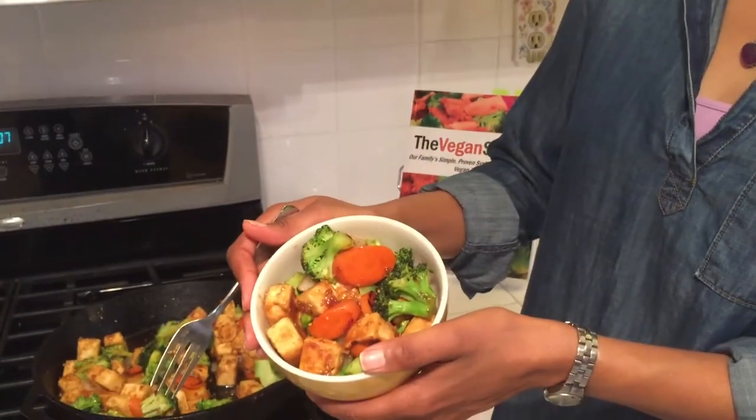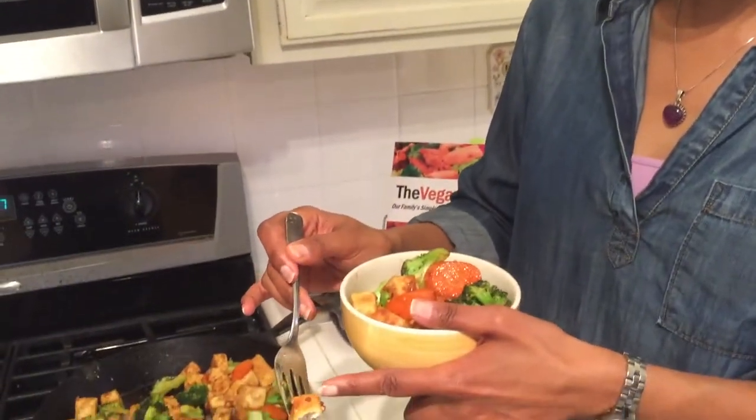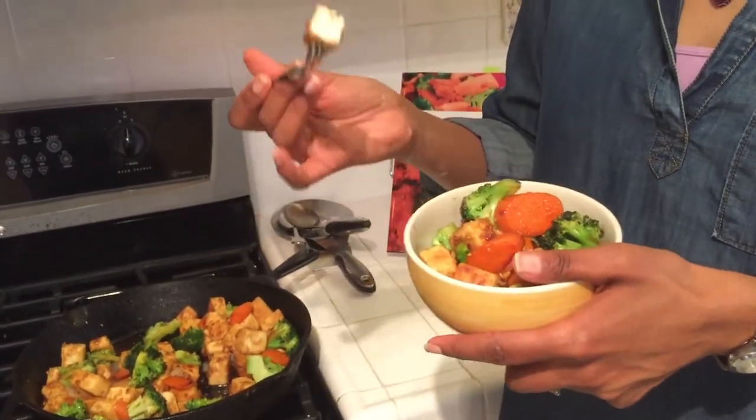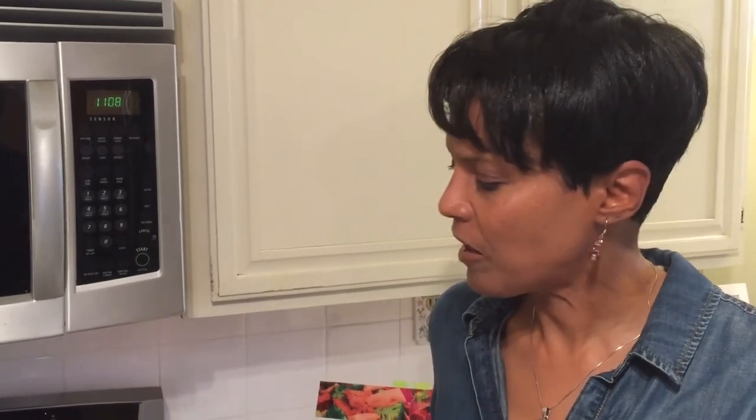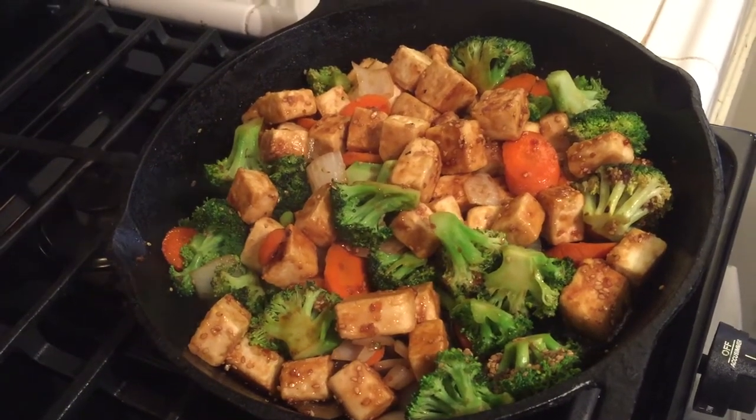Taste test time. We've got our bowl of teriyaki tofu here. I'm going to go ahead and just try a little piece of tofu. Mmm, it's so good. Look how firm this is. The texture of that coating we put on the outside makes it so firm and it actually absorbs the sauce as well. It's supposed to be my husband's dinner — maybe this is my lunch. The broccoli is excellent too. You see how easy this is, right? Teriyaki tofu, less than 15 minutes to prepare — another recipe that you can do at home.